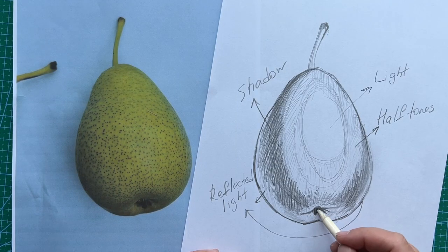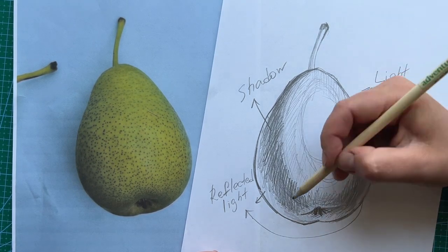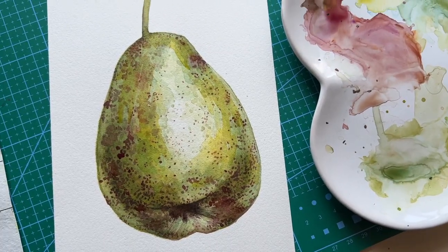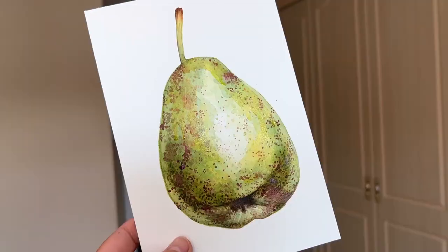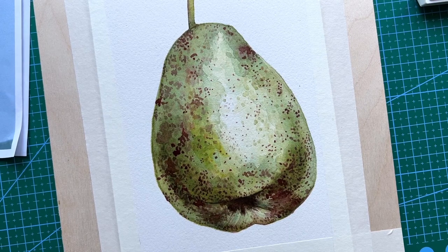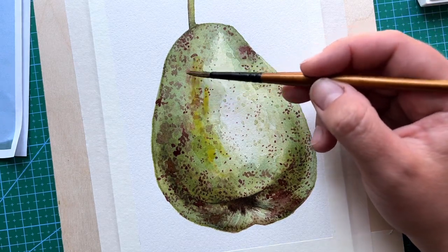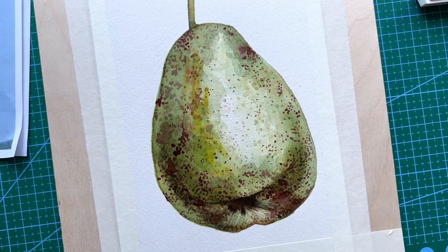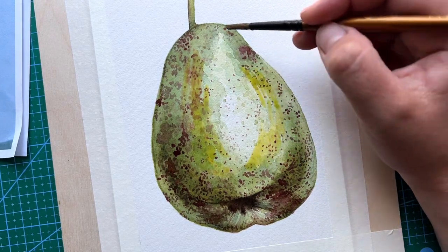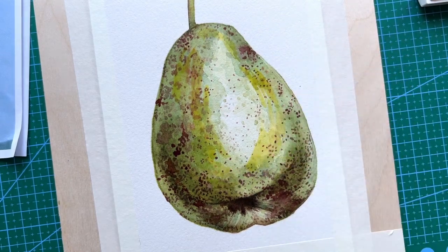Every object has different tonal values and they're called light, halftones, shadows and reflected lights. If you look at my final picture and try to squint your eyes, you will see exactly where the light area is and where the shadow and reflected light are. You can also see the halftones and the contrast — how much lighter the light area and how much darker the shadow area. Good contrast between them means that tonal values are good on this picture.